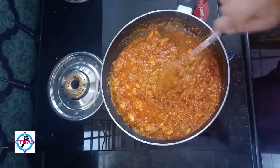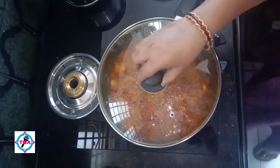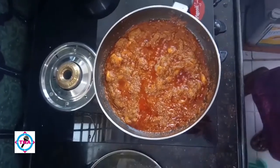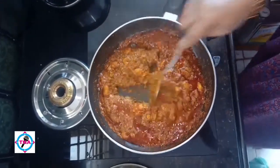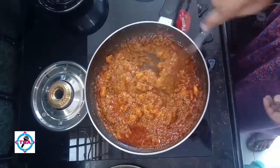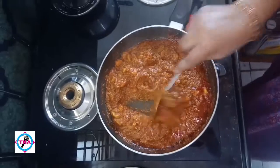We will have a fine finish. This is what we are going to do — we will keep a little more, we can do it. We should apply it, we are going to use this. We will add the gravy.